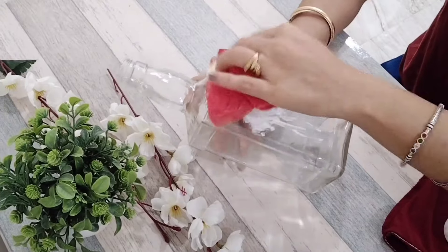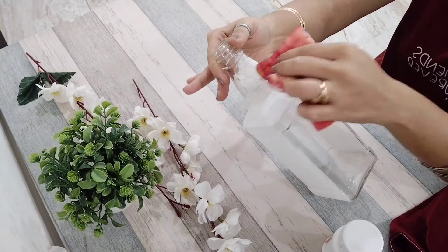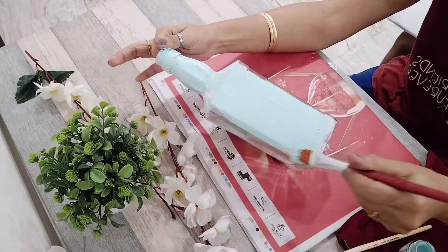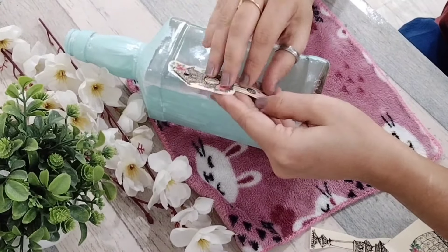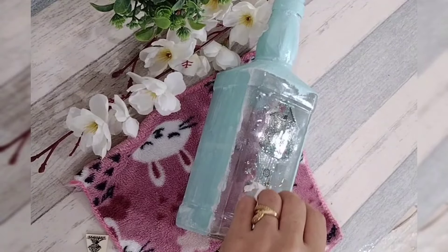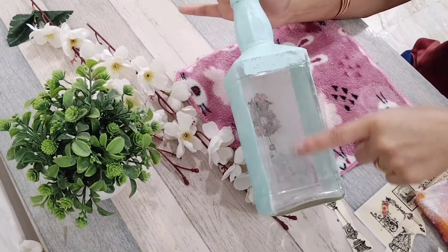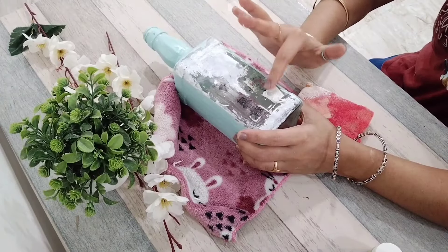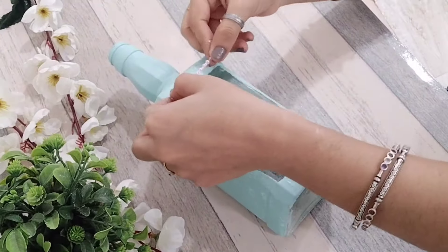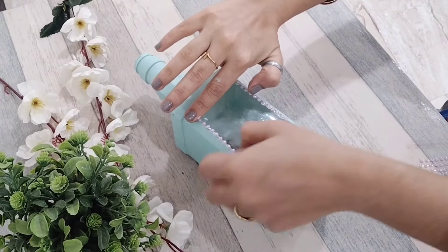In our first DIY we will create a glass bottle. I have applied the glass bottle and used it for this craft. I hope you like it. If you like it, please try it.